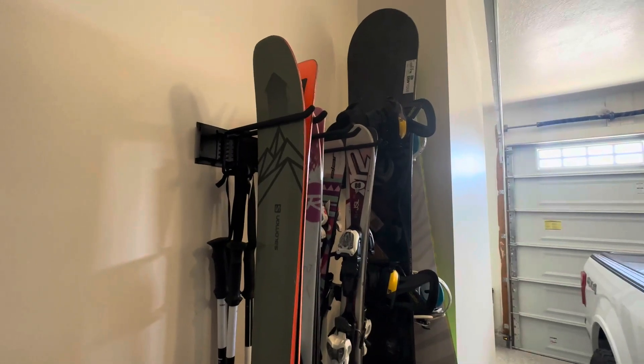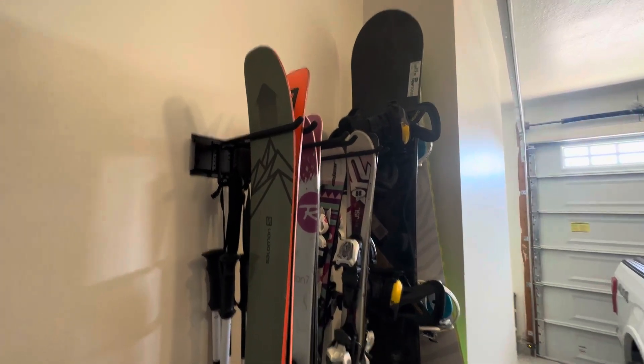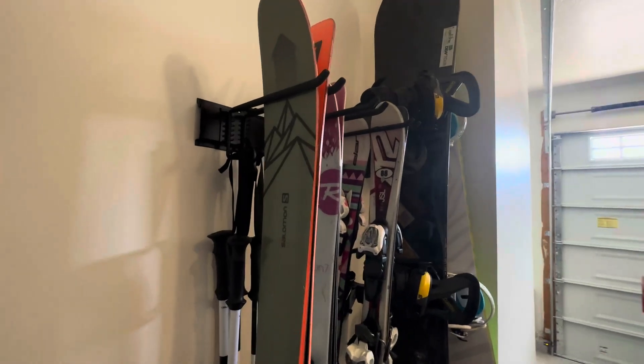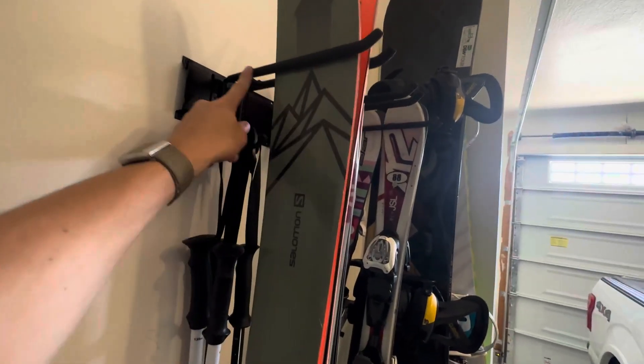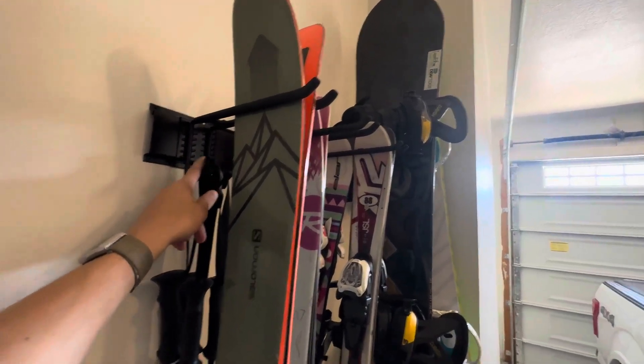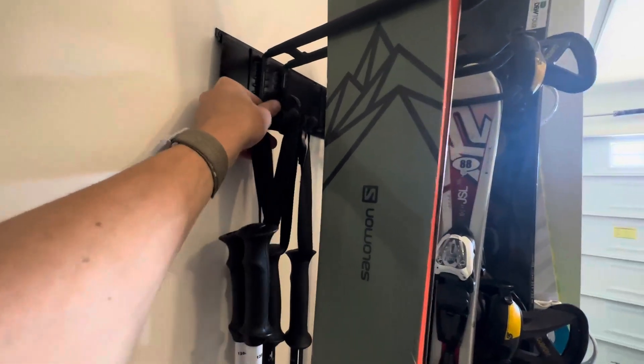I've just installed the Store Your Board ski rack and put my snowboards and skis up on here. These are long enough for two pairs of skis or one snowboard. There's also a little rack on the bottom for ski poles, or whatever you want to hang there — it could be gloves or anything like that.